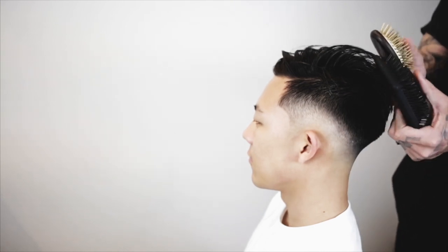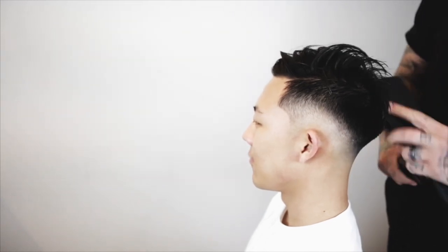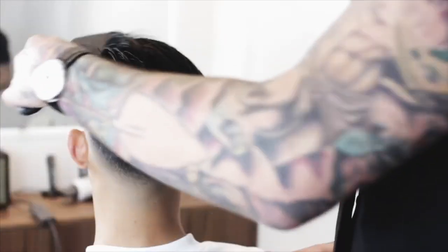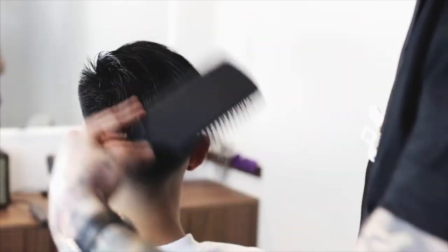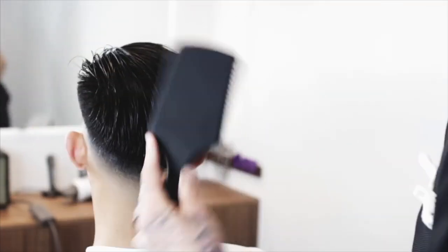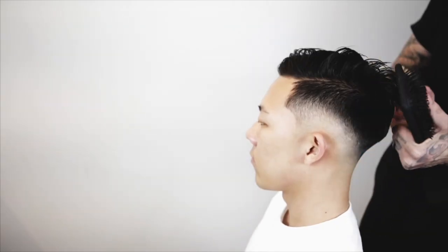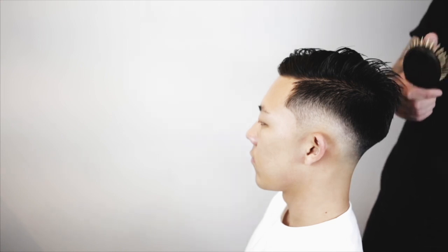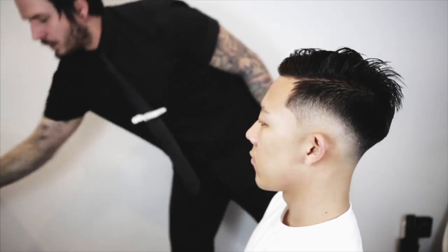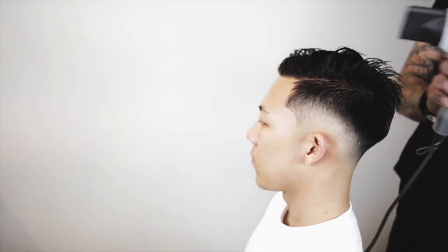I like brushes like these with a cushion on them because it feels good against the scalp. With a more rigid brush, I always feel like I'm going to hurt the client. You just want to brush with big wide bristles and preferably with a soft cushion. And you're going to want to have your blow dryer set to high heat and high power.